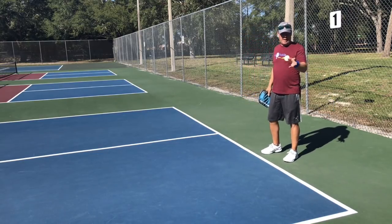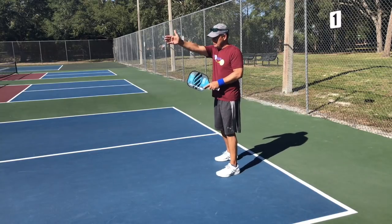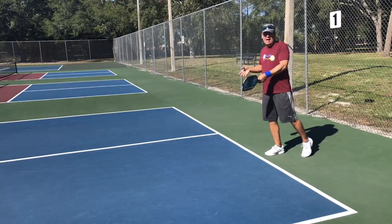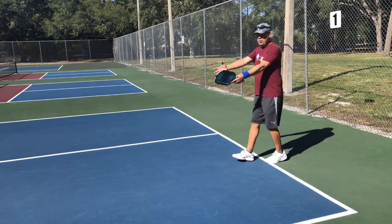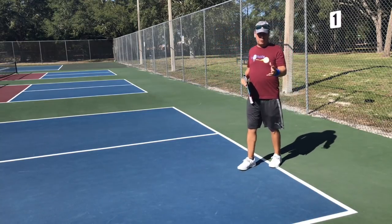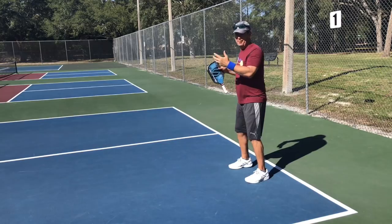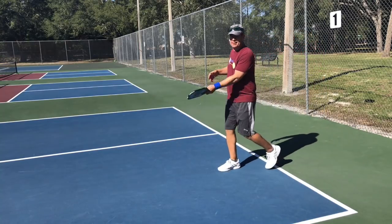The same thing applies to the non-server. If my partner is serving, I'll sometimes cheat forward, and then when the returner hits the ball toward me I'm moving backwards — which is a bad position to execute a third shot from. Think of it like a center fielder in baseball: they'll go back behind where they believe the ball will land so they can come forward to catch it, rather than setting up in front and having to go back. Same concept here — be behind where the ball is going to land and move forward to hit it.